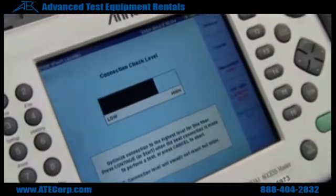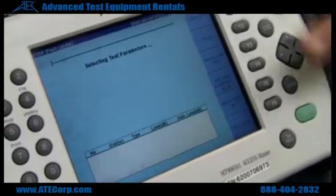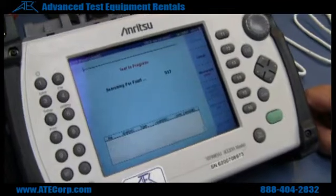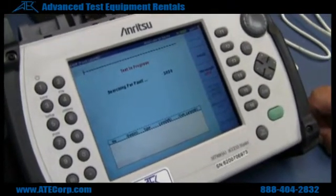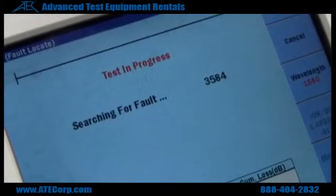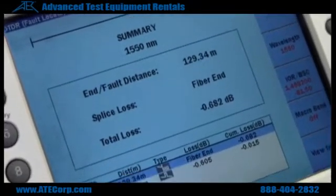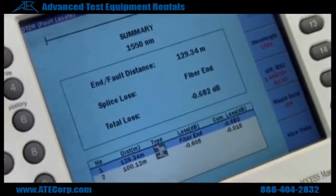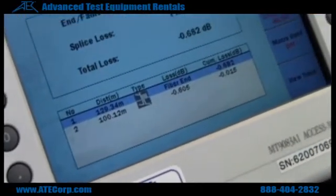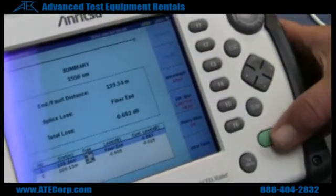It'll show your connectivity on it, right there. And now it's searching for the fault. There again, it shows you everything — number two is the length that it's showing. You can change wavelengths and do it again.